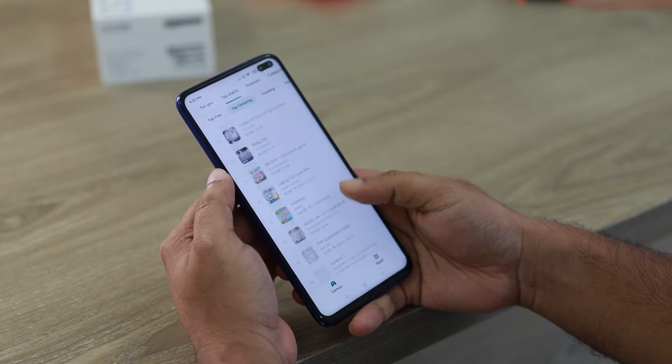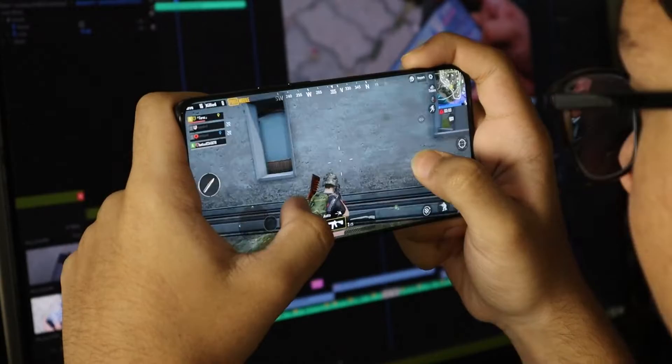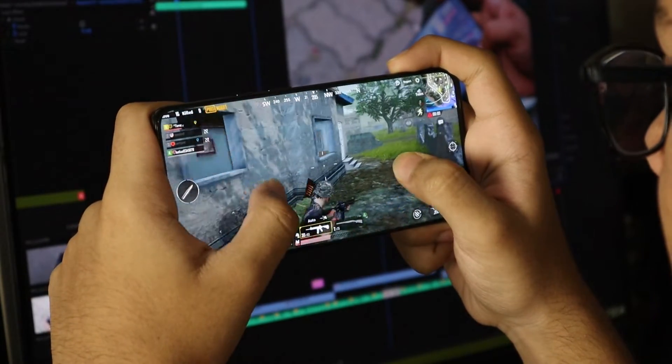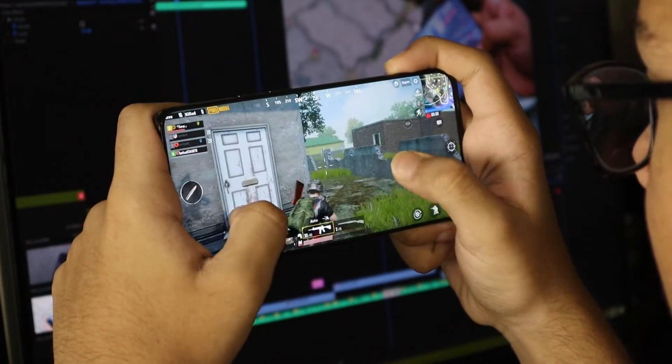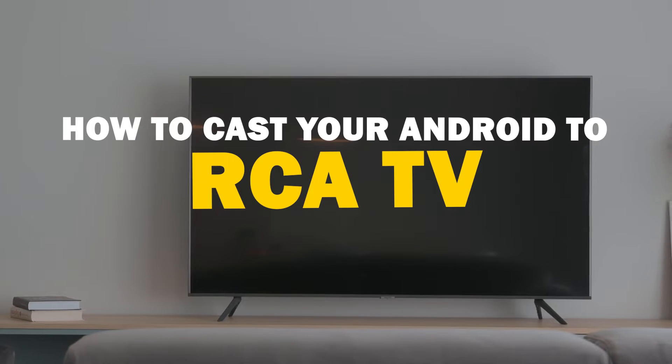Today we've got a solution for Android users who want to take their phone's content to the big screen. Whether it's streaming, gaming, or sharing content with friends and family, mirroring your Android device to your RCA Smart TV is a fantastic option.